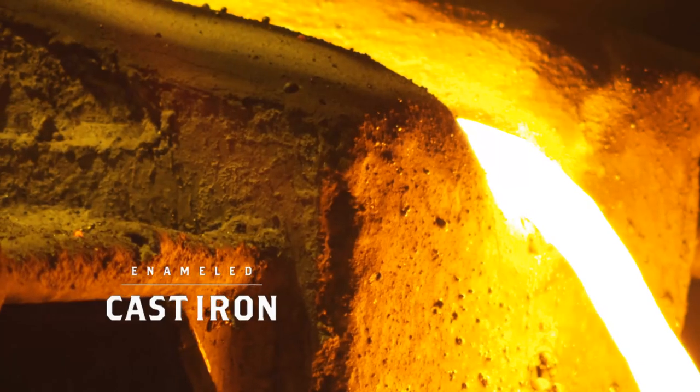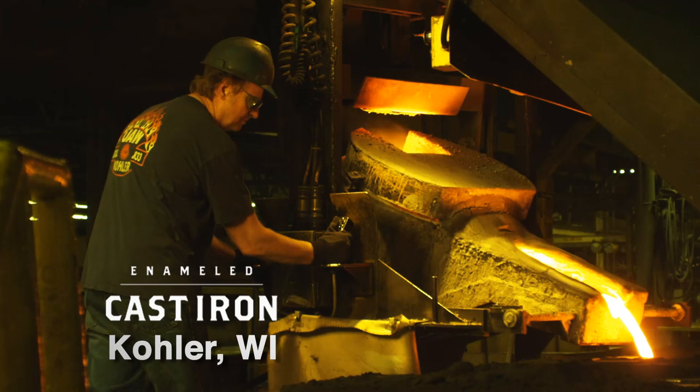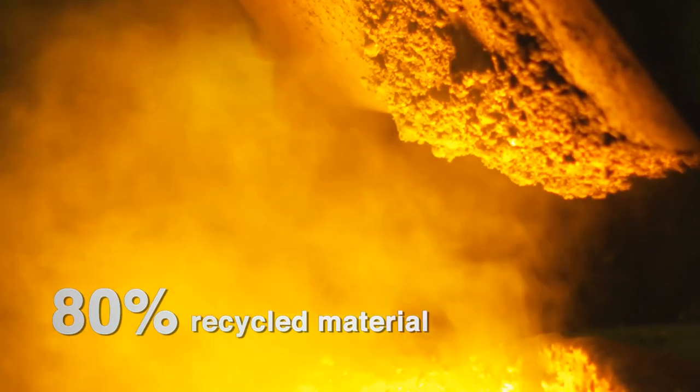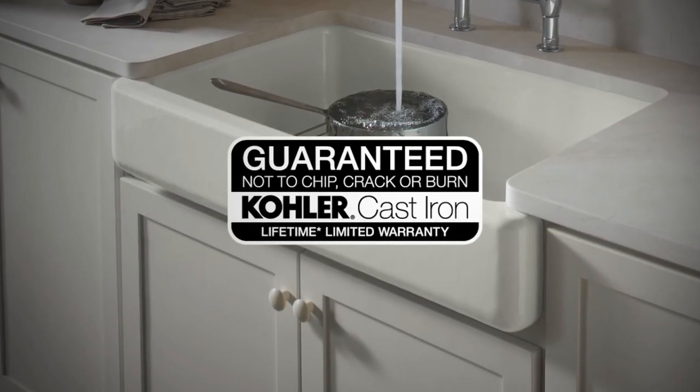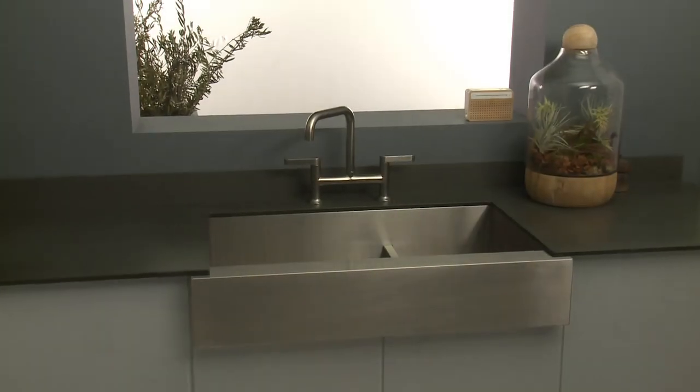Like all Kohler enameled cast iron sinks crafted in Kohler, Wisconsin, the Whitehaven sink is made from at least 80% recycled material and comes with a lifetime limited warranty, guaranteeing that it will not chip, crack, or burn.